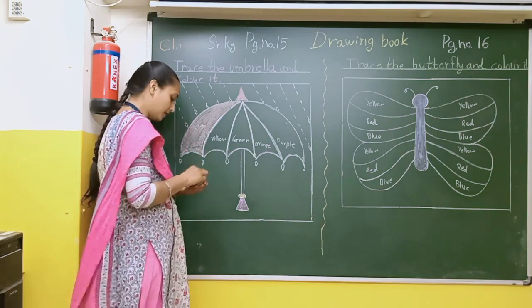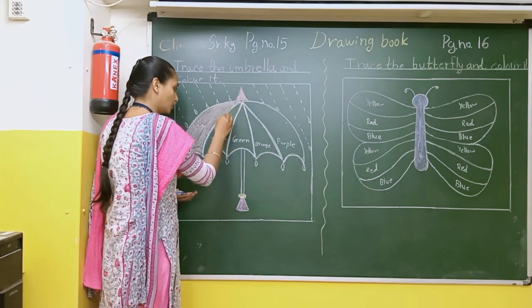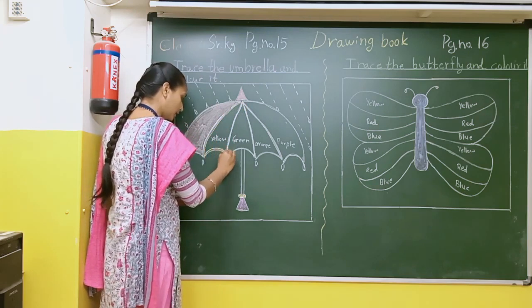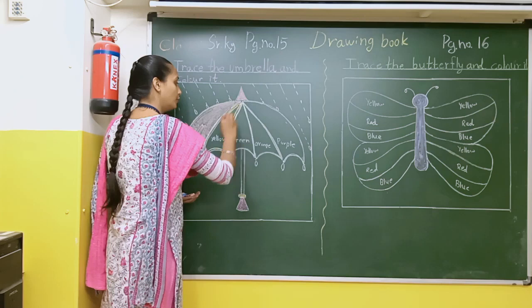After that there is yellow color. First of all you will make a border. After that you will fill this color.